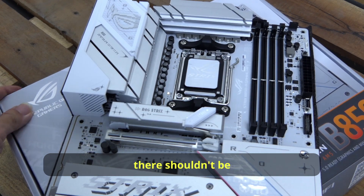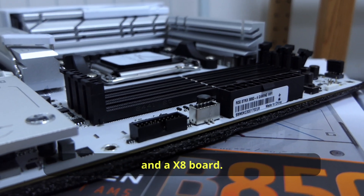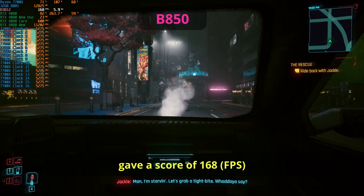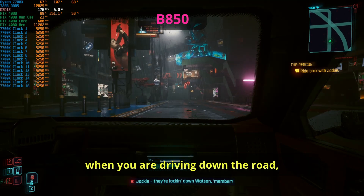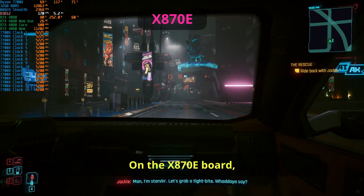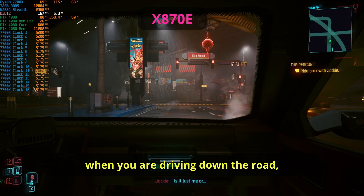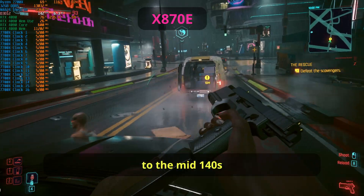For gaming, on Cyberpunk 2077 at 1080p high, the B850-A gave scores in the 168 to early 170s FPS when driving down the road, dropping to the mid 140s during a firefight. On the X870E board it gave a higher FPS — mid 175 to 180s while driving — but still dropped to the mid 140s during a firefight.